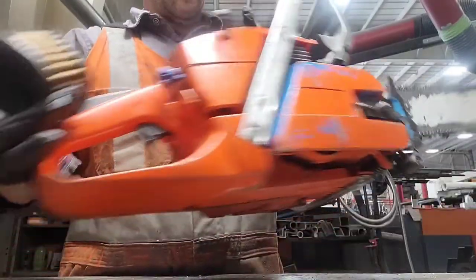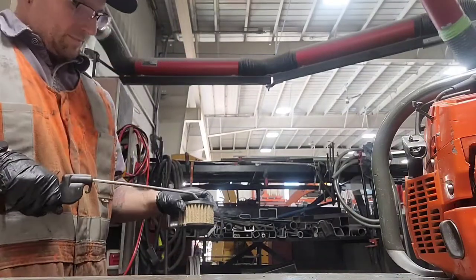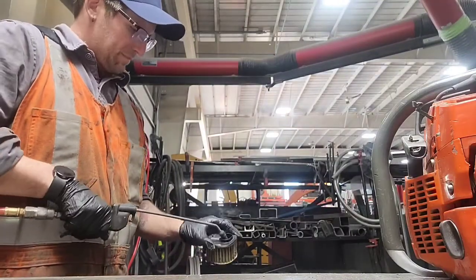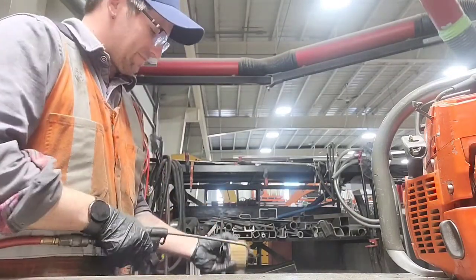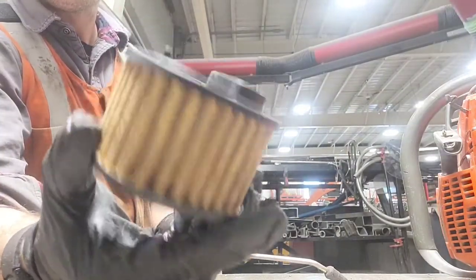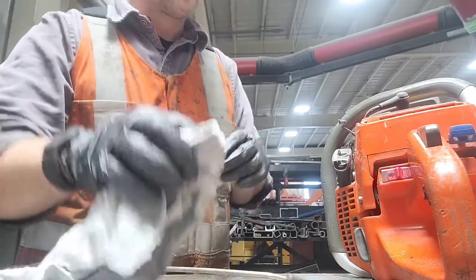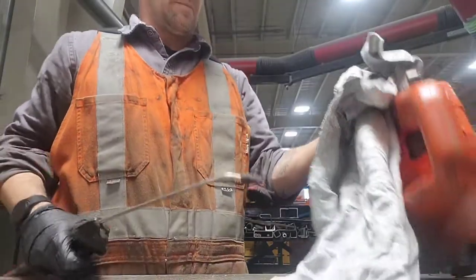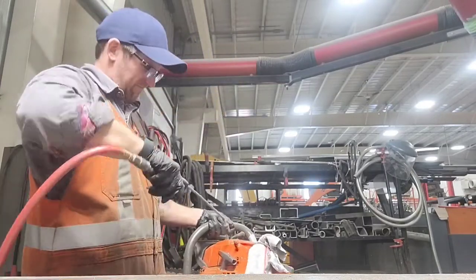The air filter is pretty caked with sawdust, so I'm going to give it a good blow with the air tool. I always try to blow from the inside out so as not to blow any dirt into the screen rather than off of it. Then I take a clean rag and cover the intake hole while I blow out the sawdust around the carburetor — just trying to keep the dirt out of the carburetor.